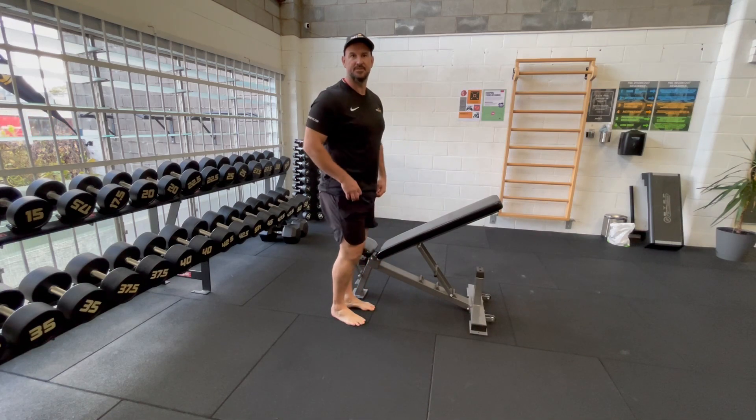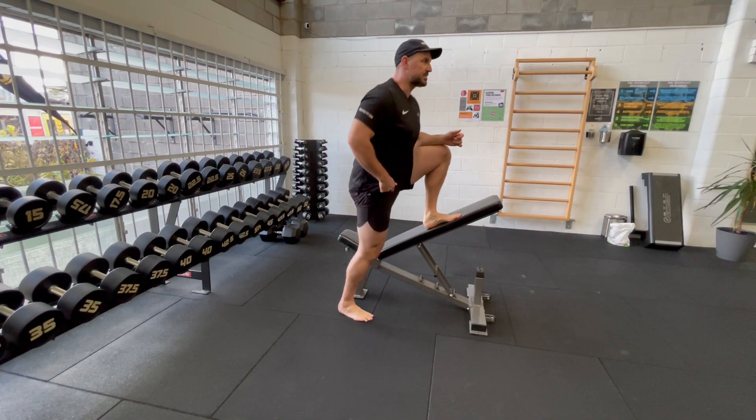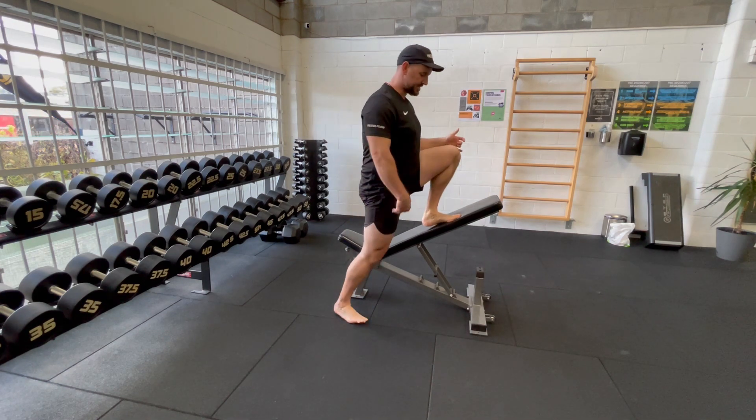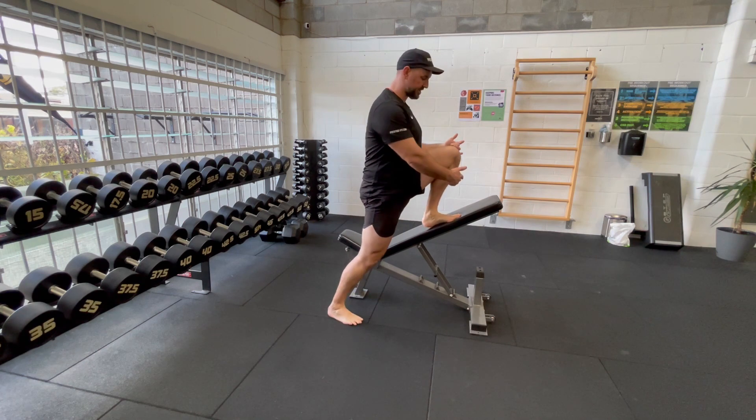Sometimes you get pretty tight through these hip flexors if you've been sitting at a desk quite often. This is a great way to address that — we call this the Wonderfly. Get into this nice split position, knees over toes here.